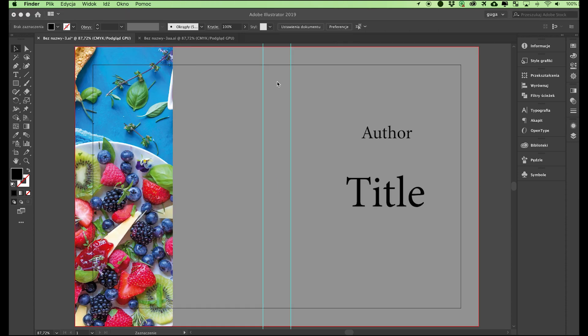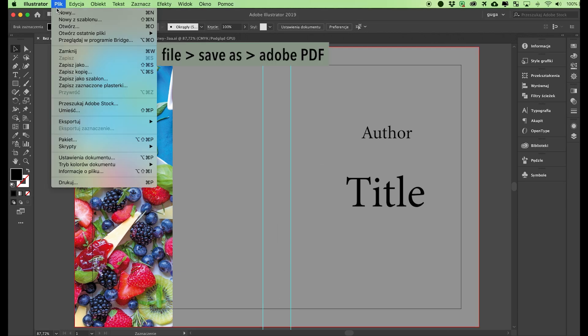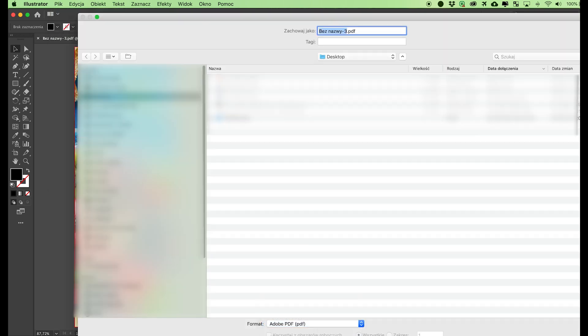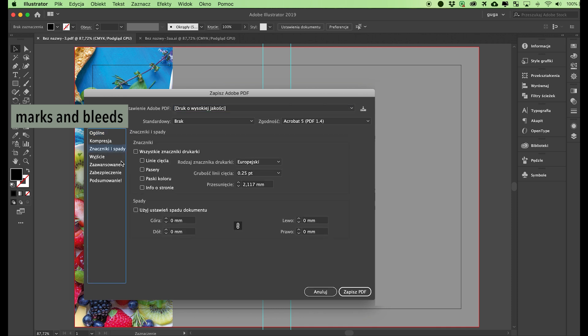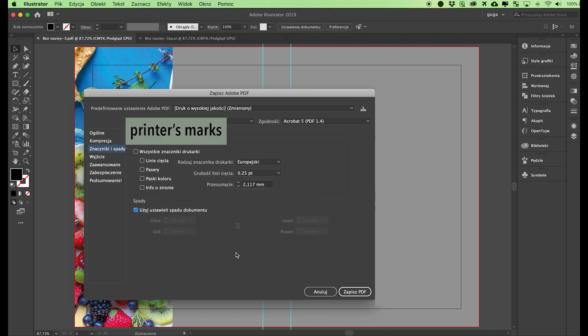You also have to mark the spine — the way to do this is explained in the video titled 'Cover Spine.' Now that our cover is ready, save the PDF file for the printing house. Select File, Save As, Adobe PDF. In the Marks and Bleed section, click 'Use Document Bleed Settings' — the generated PDF file will have a wraparound allowance of 18 millimeters. We prefer not to use the other options in the printer's marks section. If, however, the PDF has been generated with trim marks or registration marks, the offset field has to specify the bleed value of 18 millimeters.